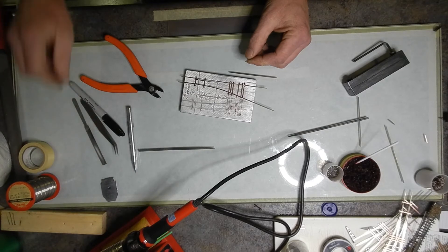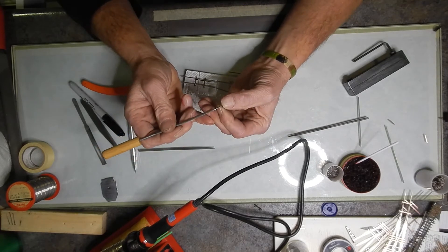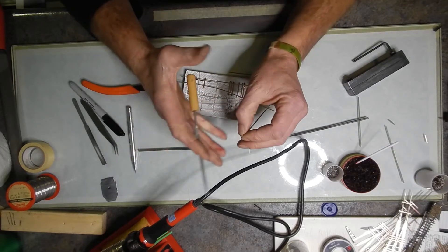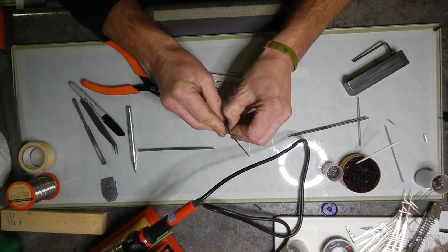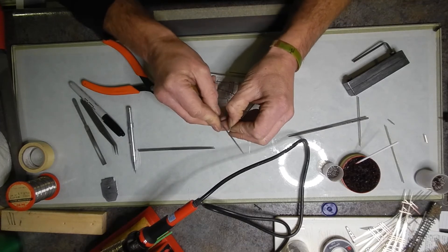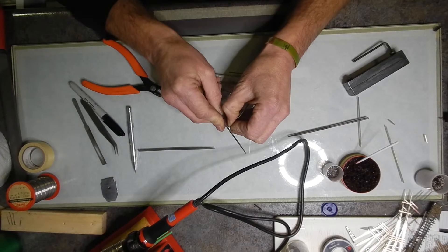Then take another file and file down the end of the rail. There's a little piece of detail here that I like to pay attention to. If you're running a video camera down your layout or taking a photograph, you want the ends to look really nice. Even after it's painted, you're going to see where the rail nippers were. I do this for all my track — it looks a little bit better and it'll look good in the long run.